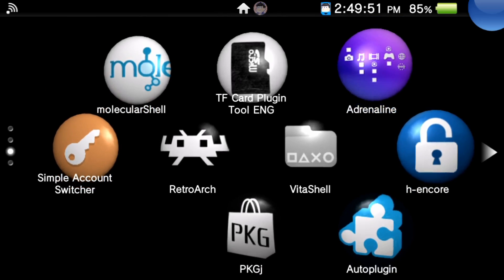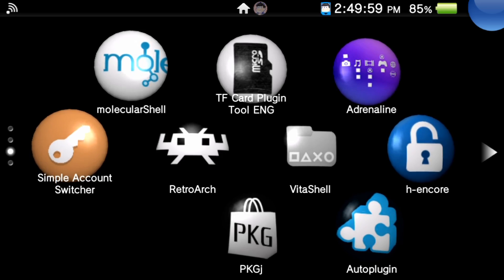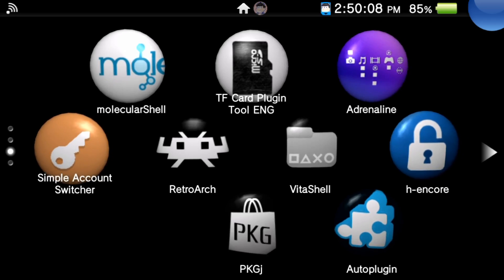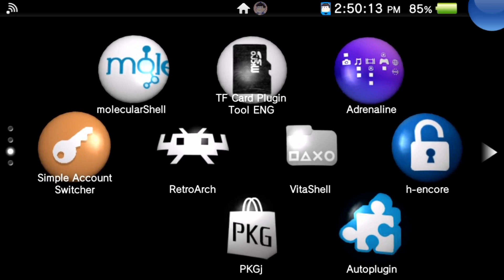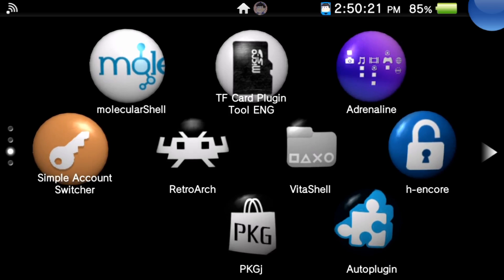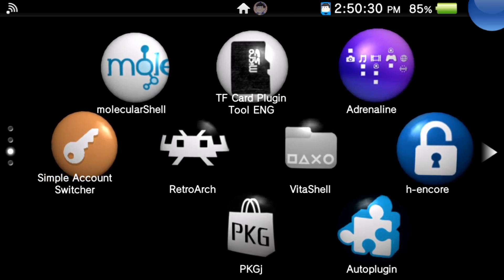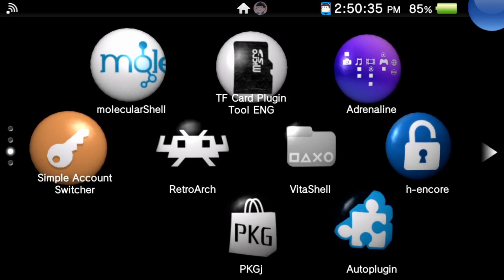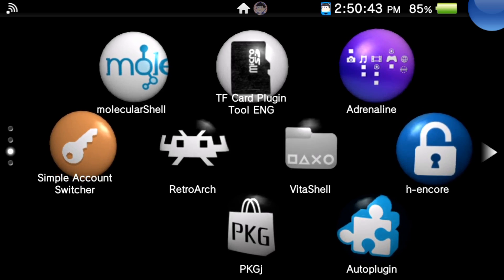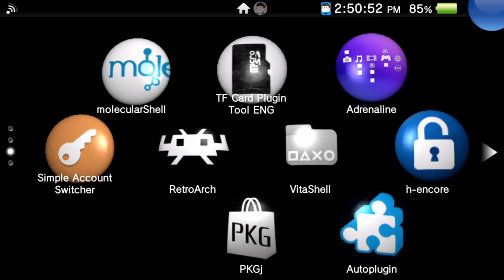VitaShell is mandatory for this process, and AutoPlugin is not necessarily mandatory but we're going to use it to get the plugin called NoNpDRM. If you've already been dumping games you probably already have NoNpDRM installed. If you don't, I recommend doing it through AutoPlugin — it's much faster and easier than back in 2016 when you'd manually have to transfer plugins and create a config.txt in the tai folders in ur0 or ux0. With AutoPlugin, all you do is click X on the plugin you want, select it, and restart your Vita.